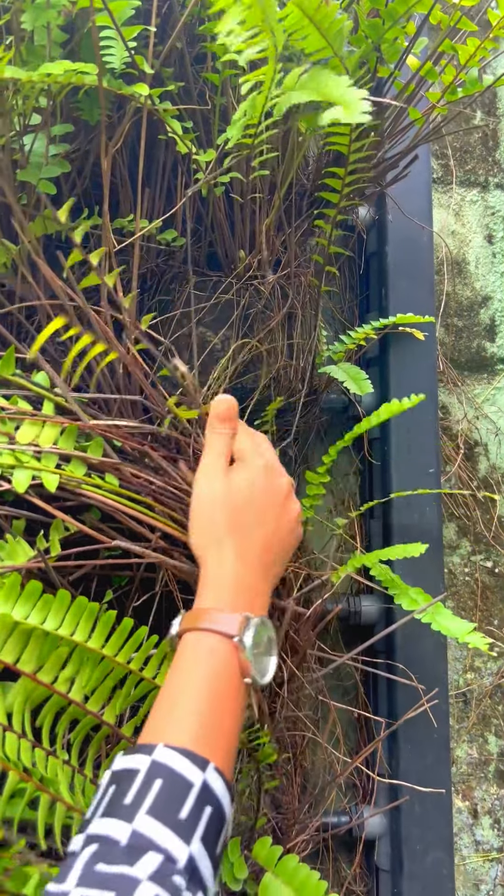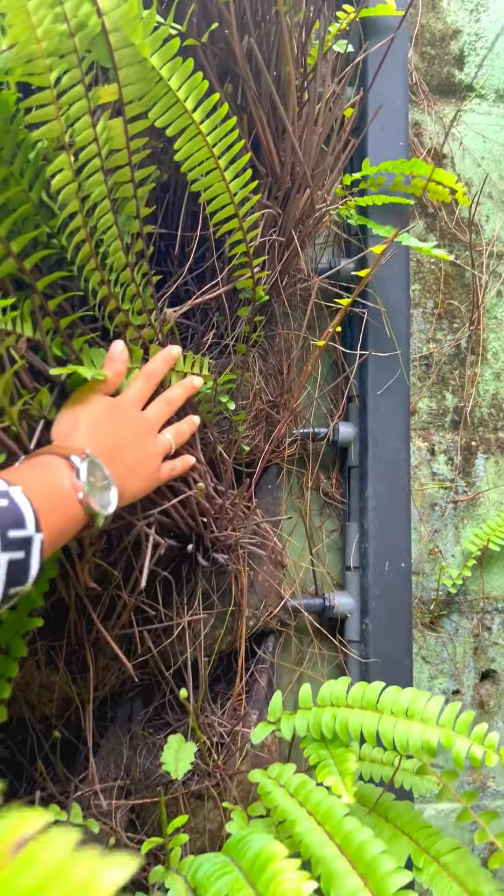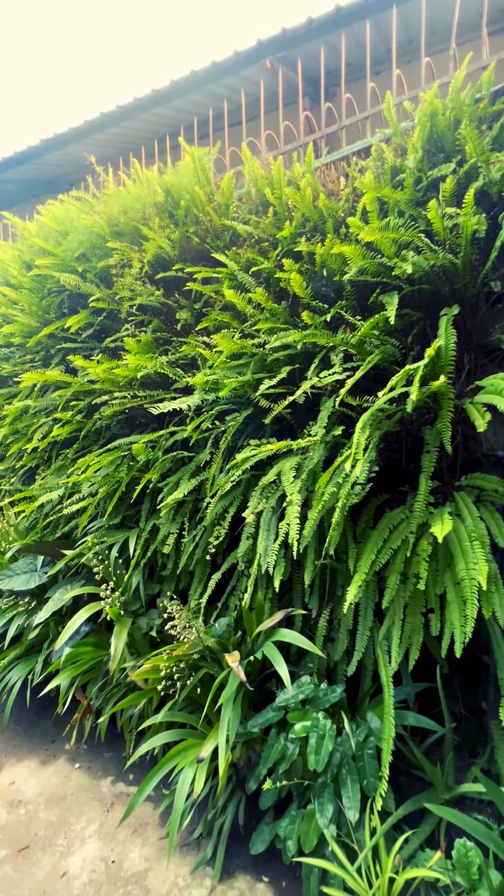Here's a look at one of our green walls installed a few years ago. The plants have grown well, showing the lasting quality of our FB6x6 panels.